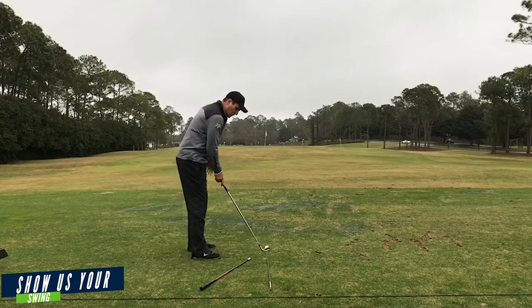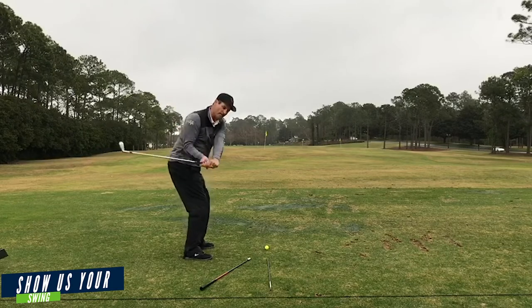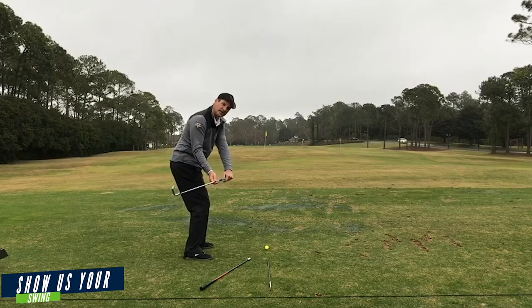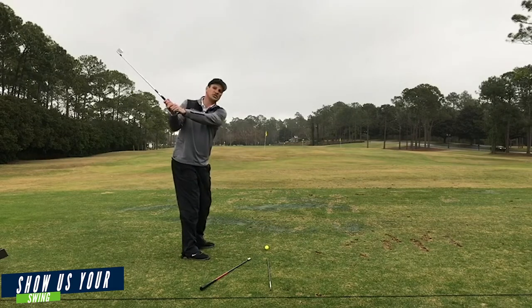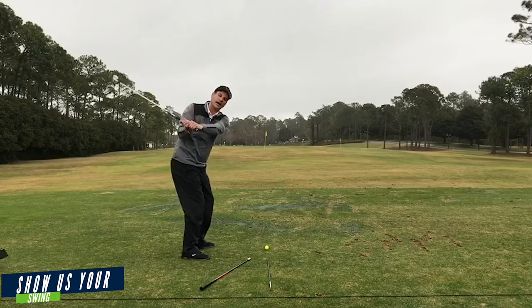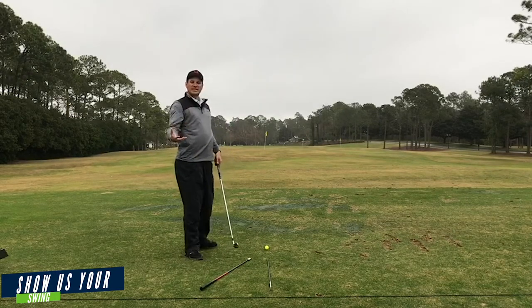What you want to do with these clubs down is make your turn and then start matching up the shaft to this inside track — see how I'm doing that? I'm not out here on the target line and I'm certainly not out there. I feel the club shallowing out behind me. You can see how that club goes behind me.